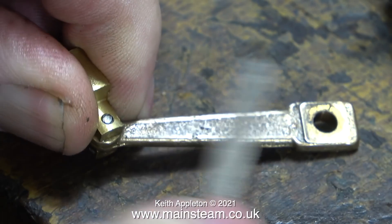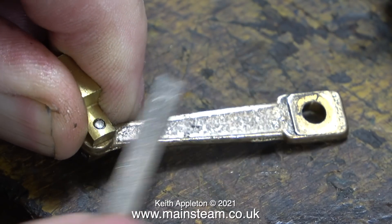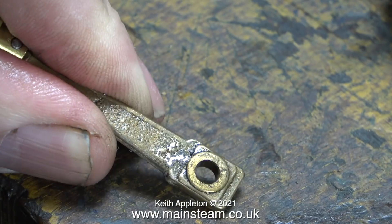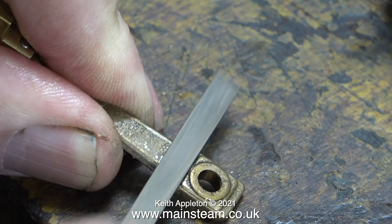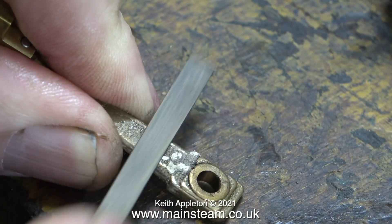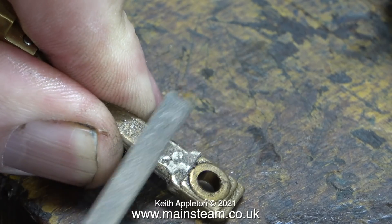When I received the engine the connecting rod had had no attention whatsoever — it was fitted to the engine just as it was taken out of the box. I'm trying to correct that by first of all using a needle file to clean up all the rough parts of the casting.